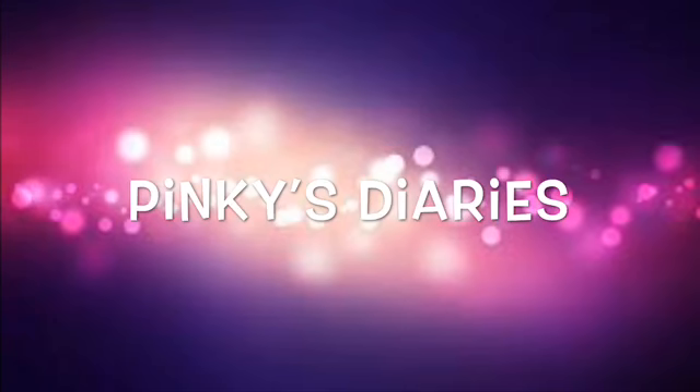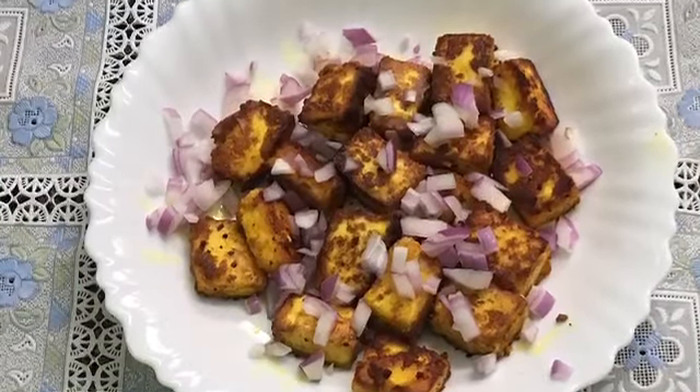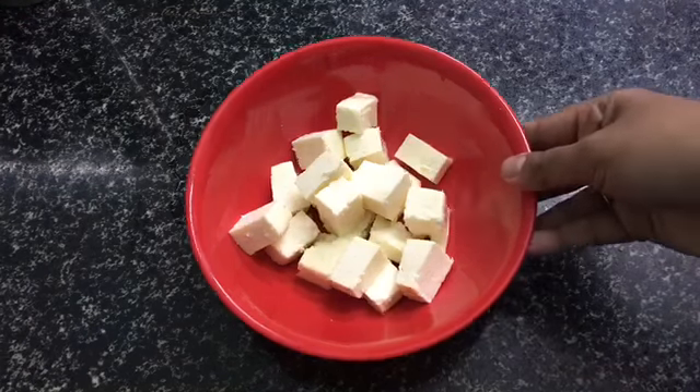Hello everyone, welcome to our YouTube channel. I am going to make a recipe for paneer. We are going to make a paneer in the oven.